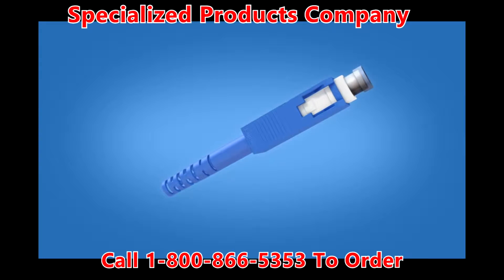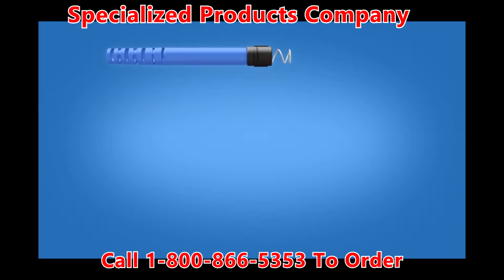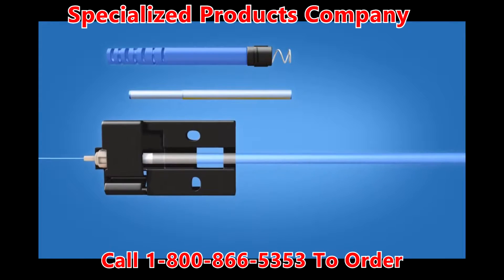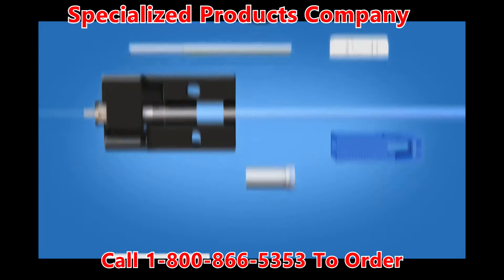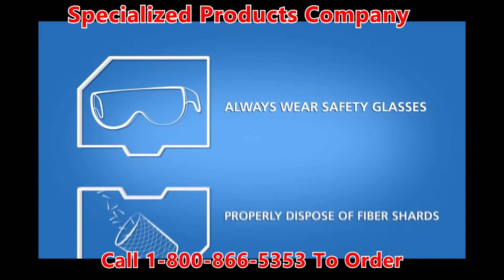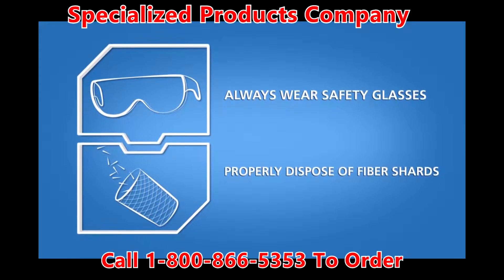The SC fuse connect connector includes the following materials: a boot unit, a protective sleeve, a ferrule unit, a connector body, a connector housing, and a dust cap. Always wear safety glasses and properly dispose of fiber shards when handling and cleaving optical fibers.